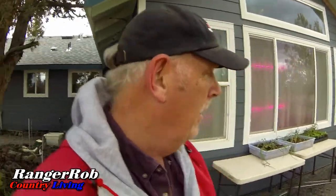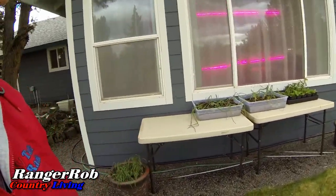Hello everyone, this is Ranger Rob. I hope everyone's having a great day. We finally got some tables set out here to start hardening off some of our plants.